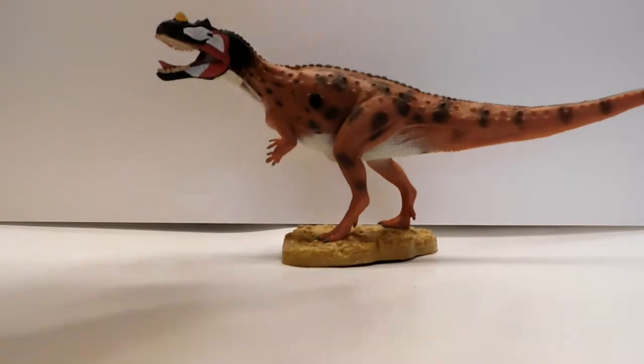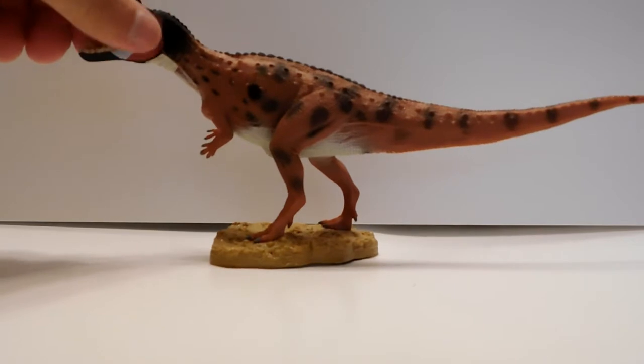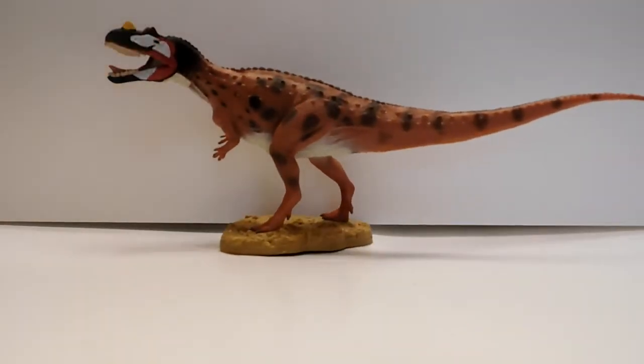Hey guys, welcome back to Andy's Dinosaur Reviews. Today we're gonna take a look at a brand new 2018 Collect A model — it is the Ceratosaurus. This was one I was definitely highly anticipating. I'm a big carnivore fan, so I was psyched to hear that Collect A was making a Ceratosaurus.